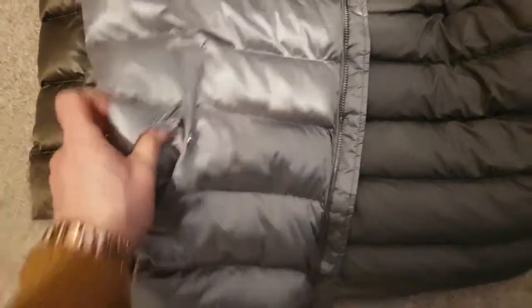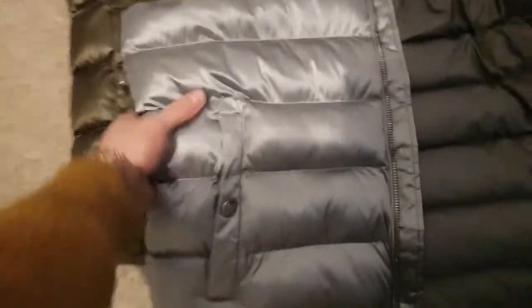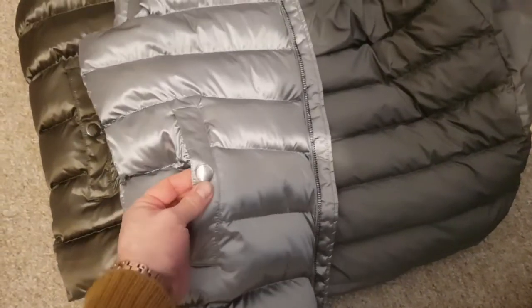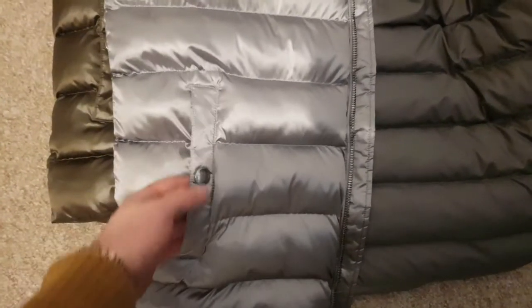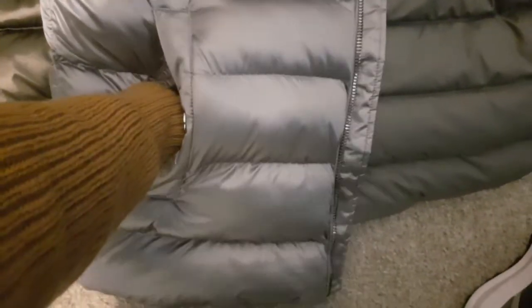It's got snap buttons on the pockets, which I'm not too keen on. I would have preferred zips — like Belstaff do the same thing, snap buttons, but I'd prefer zips because you don't want keys falling out. Having said that, the pockets are really deep — my fingers go right to the bottom — so there's not much chance of losing things, but I'd still prefer zips to be secure.